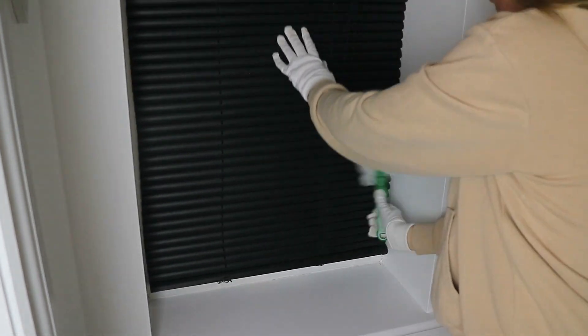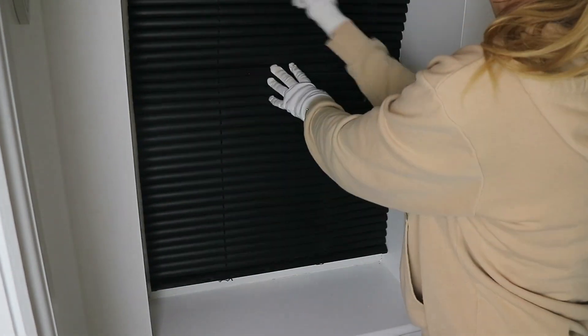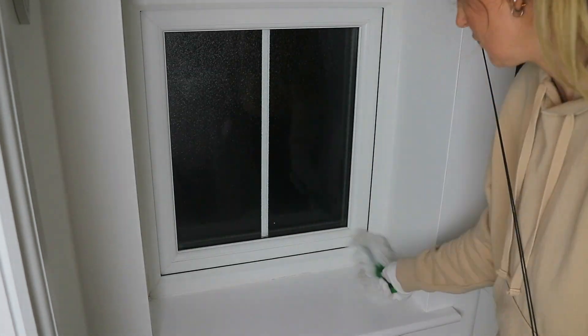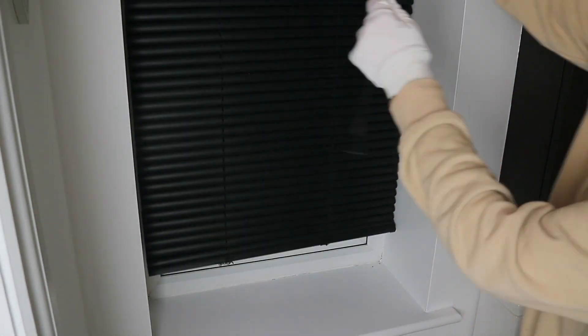Next I'm just going over the blinds with the Pledge fluffy duster, and then to clean the window ledge I'm using some white vinegar and also the blue cloth from the Spontex kitchen kit.